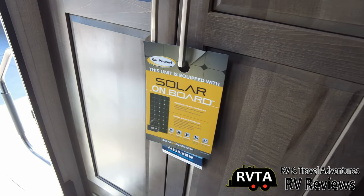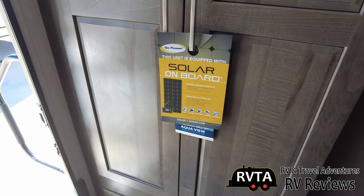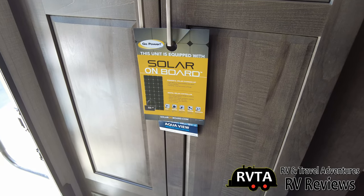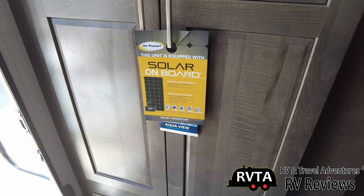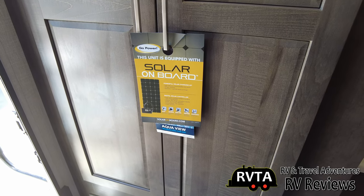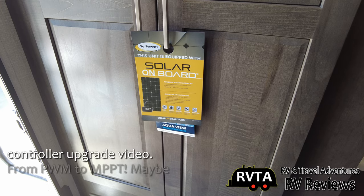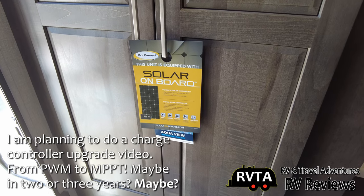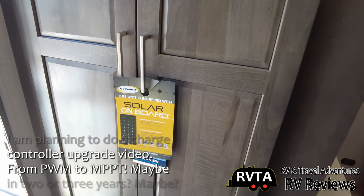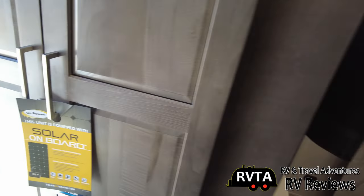This unit is equipped with solar on board: a 190-watt solar panel, a 1,000-watt inverter, and a budget pulse-width-modulated charge controller — not an MPPT, but a nice basic controller. Better than nothing.